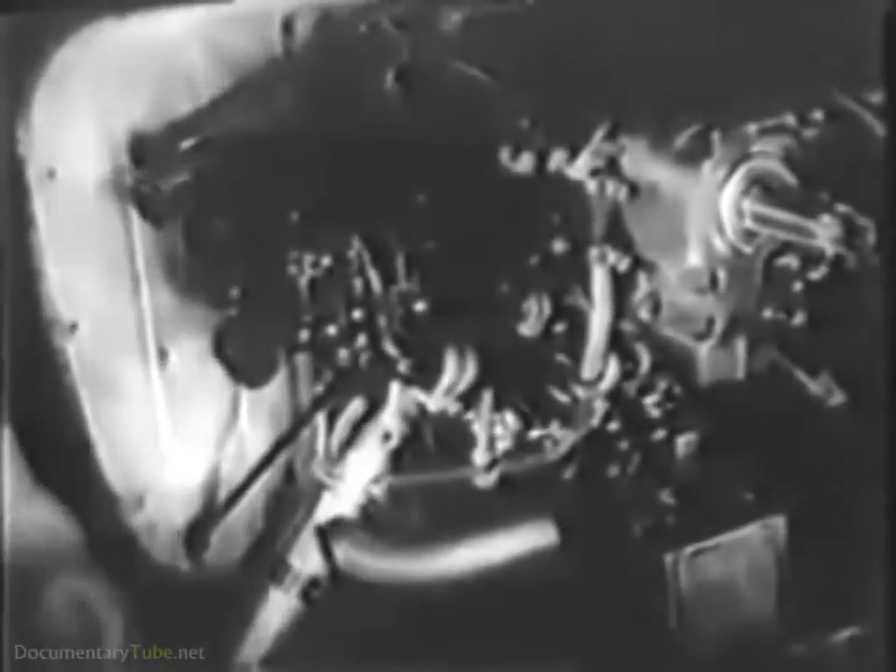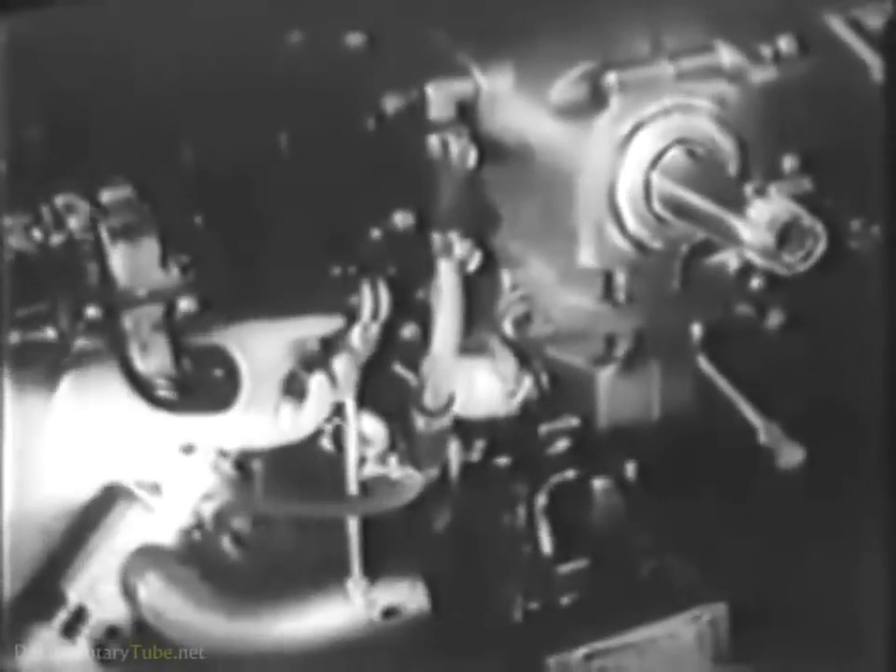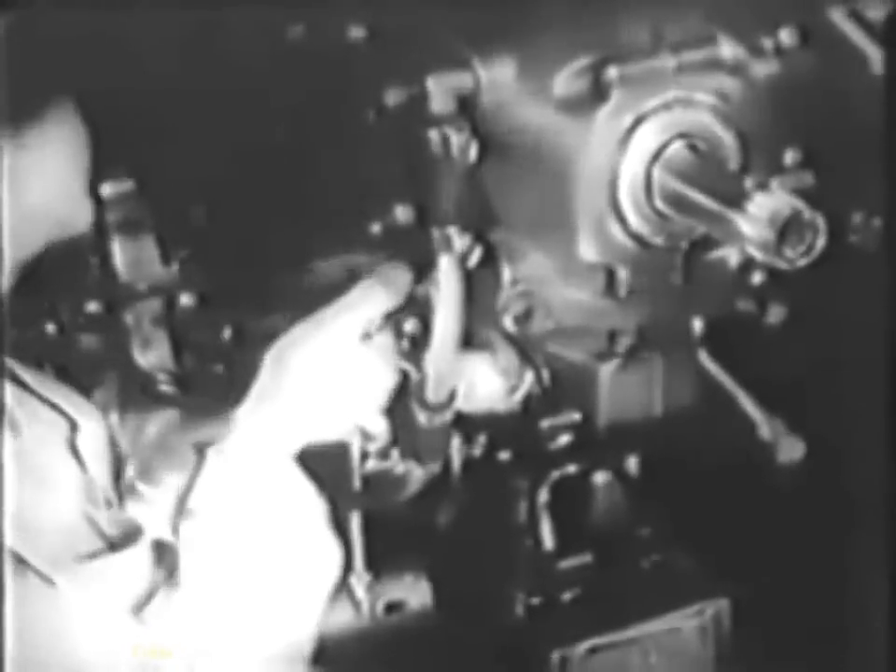Next, disconnect the ignition wiring and spark plugs and remove the spark plugs themselves from the engine. You'll have to take off the exhaust stacks and disconnect the intake pipes from the cylinders. Then the pushrod housings can be disconnected, and you'll be ready to pull the cylinders. You'll find an exploded diagram of the cylinder and valve assembly in the engine manual.